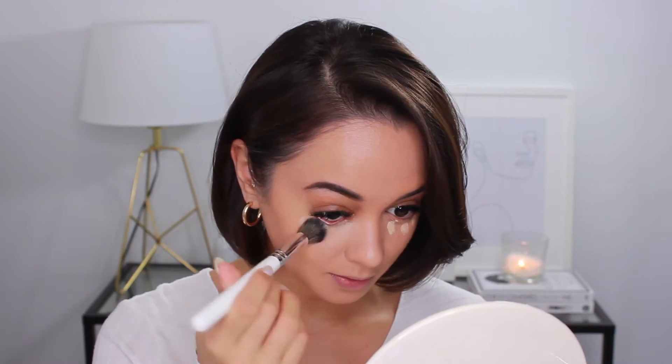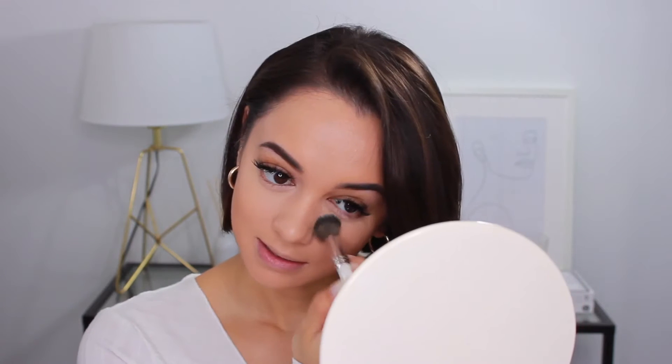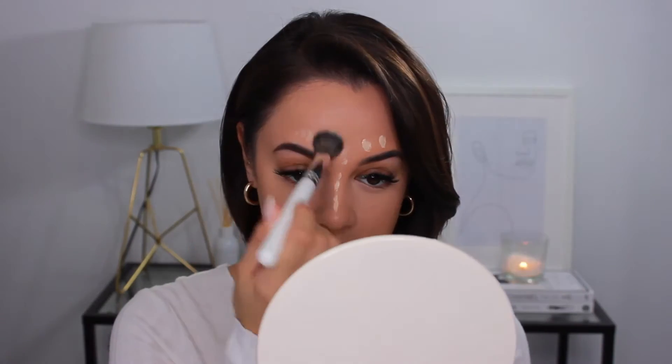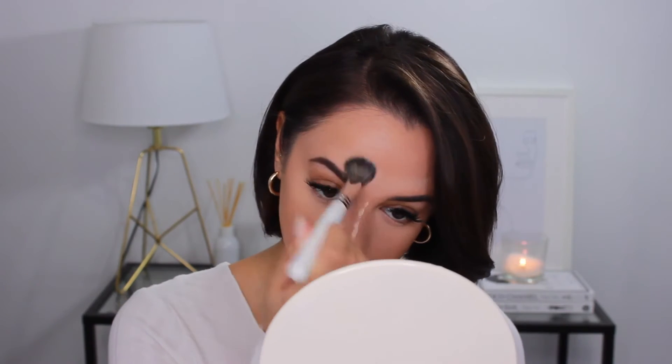Next up, I'm going to go ahead and conceal and brighten. For that, I'm using the Revolution Supersize Conceal and Define Concealer in shade C6.5 — it is fairly bright in color. I've used these in the past but I'm a little darker than usual right now since it's winter. I'm just blending and stippling and buffing that into my skin, taking it down the bridge of my nose, over my brows, and a teeny bit on my chin. This is going to really brighten up and add dimension to the face so it's not just one flat color.